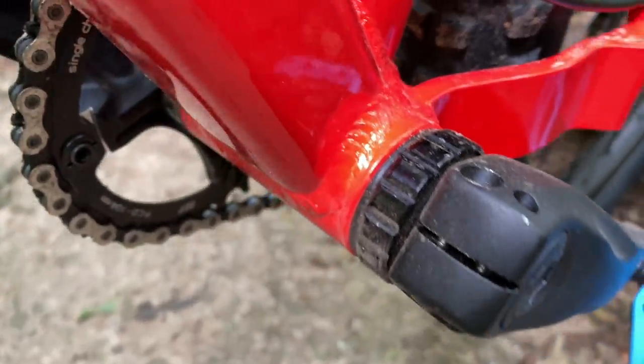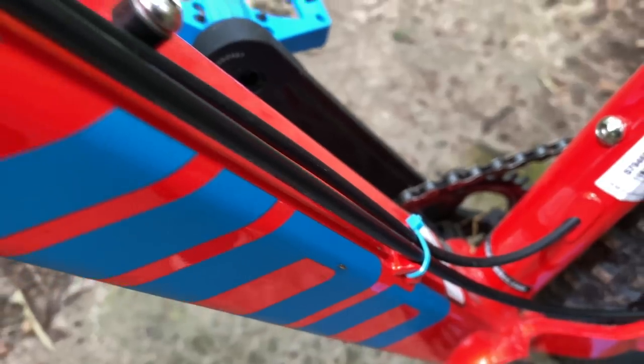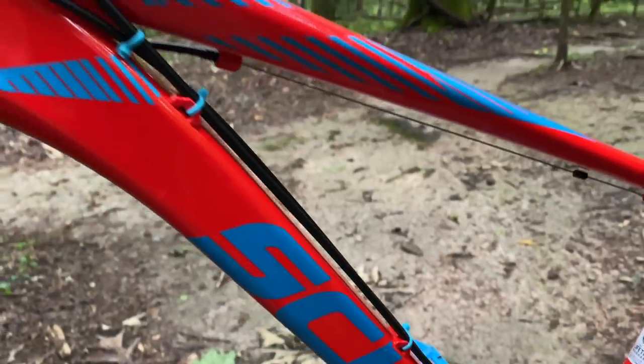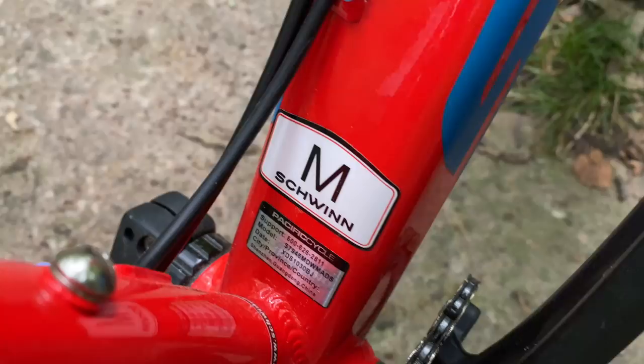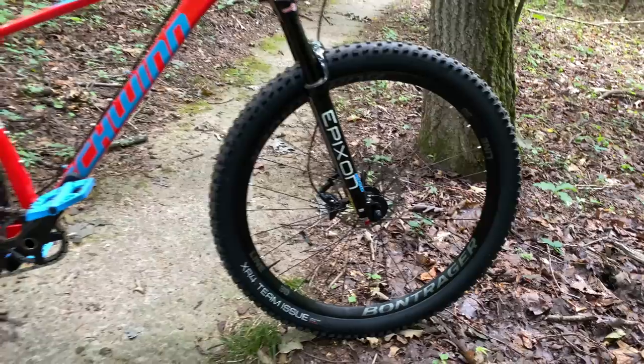I'll put a link in the description to my original project build so you can follow up on everything if you're new to this. In its present form, this is a bike that — if you took the branding off — I'm confident most riders would swear came from a local bike shop. It has a lot of nice bike shop touches, many of them out of the box, plus the sized frames, which I love pointing out.